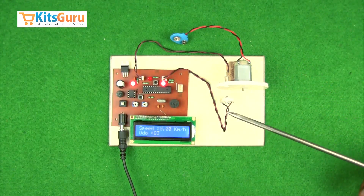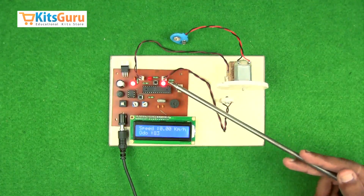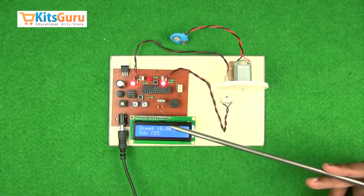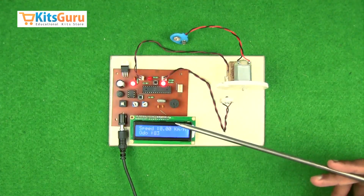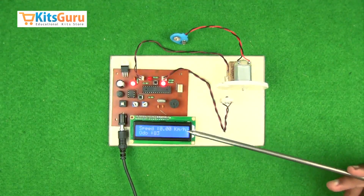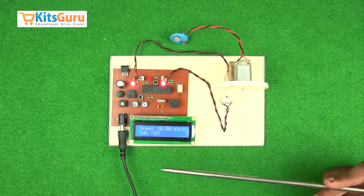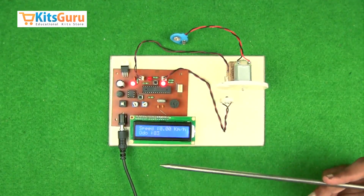The frequency with which the IR receiver receives the infrared rays from the transmitter is sent to a microcontroller. Through that frequency, we can calculate what is the speed or the revolutions per minute that the motor or vehicle is running at.